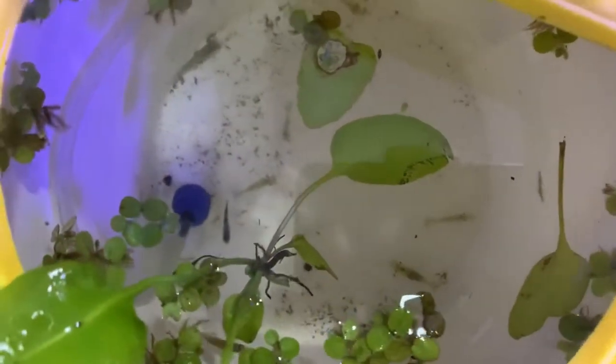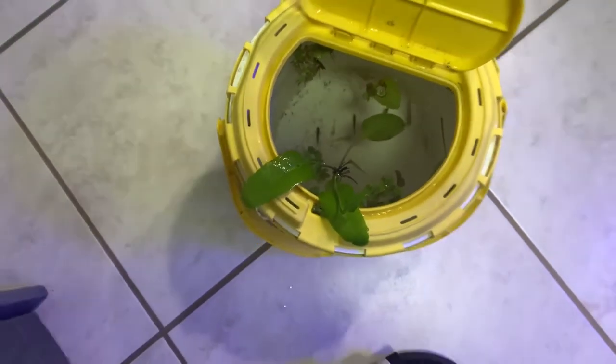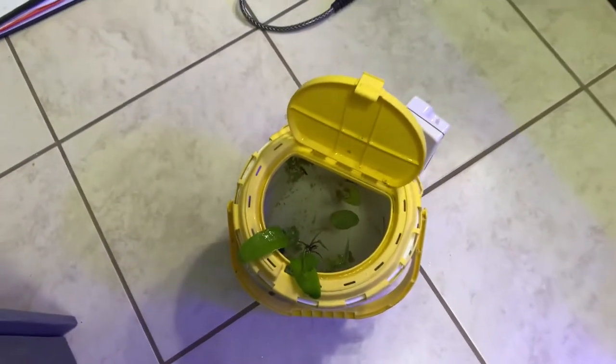Here are some of the fish we have. We have a few shrimp and a few fish we're putting in there. You can see them right there — they're black and white. I'm not really too sure what they are to be honest, but they're really cool. I'm putting some of these plants in there and I'll be scooping the fish out and putting them in.